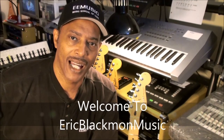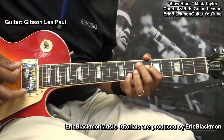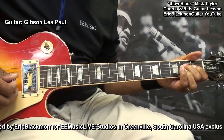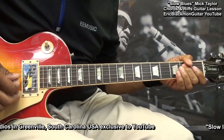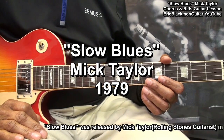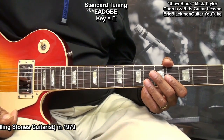Welcome to Eric Blackmon Music. Hi, and welcome to my tutorial. In this lesson, I will show you my take on Slow Blues by Mick Taylor. This tutorial will cover the chords and the basic riffs in the tune. The guitar is tuned standard E-A-D-G-B-E, and we'll start by going over the chords.